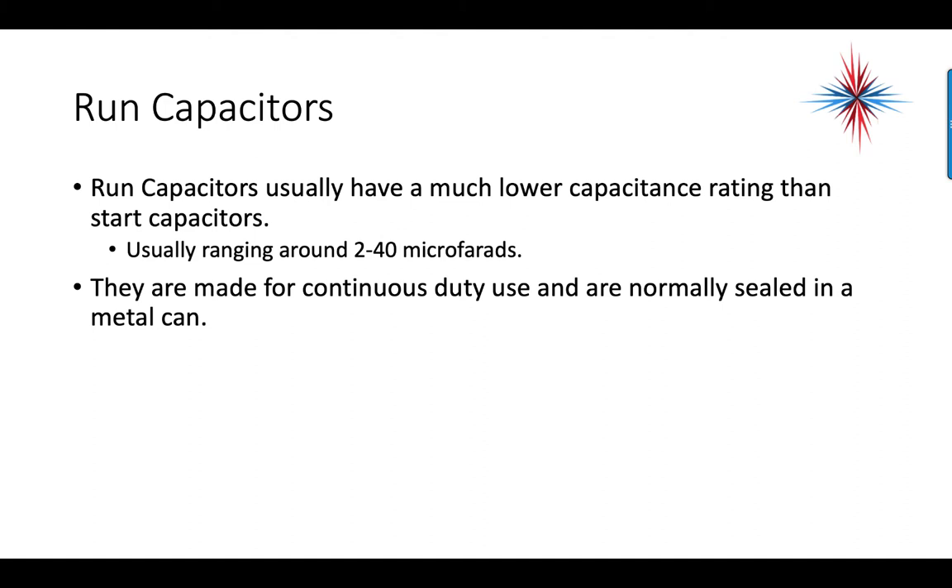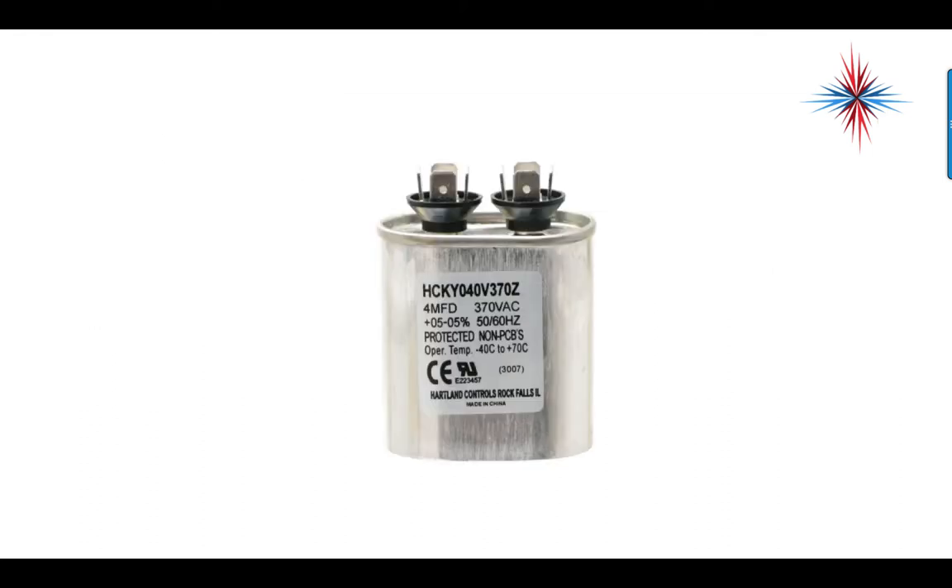Run capacitors usually have a much lower capacitance rating than start capacitors, typically ranging from 2 to 40 microfarads, though you can see them as high as 55 microfarads. They're made for continuous duty use and are normally sealed in a metal can. This example is rated for 4 microfarads, 370 volts AC, with a plus or minus 5% tolerance, rated for 50 or 60 hertz, with an operating temperature range of negative 40 to positive 70 degrees Celsius.